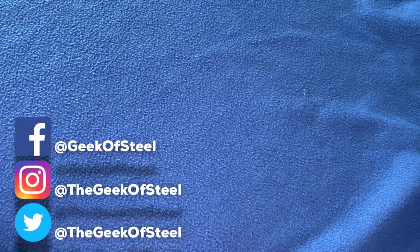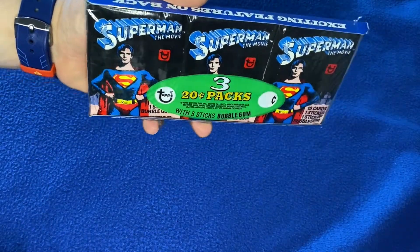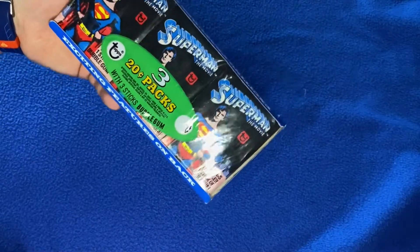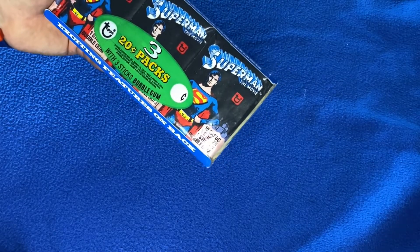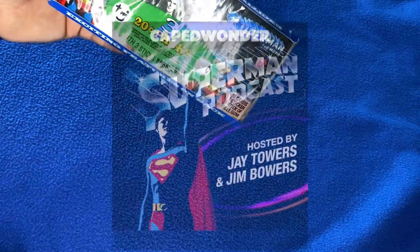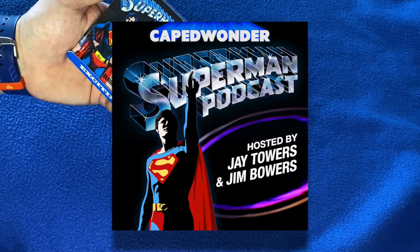Hello again, Luke Burg, the Geek of Steel here, and I'm back with an unwrapping video today — not an unboxing video. These Superman the Movie trading cards were sent to me by Jay Towers, a good buddy in America who is also a fellow Superman ambassador and a co-host of the Caped Wonder Superman podcast with Jim Bowers. I will attach some links below so you can go and check them out.